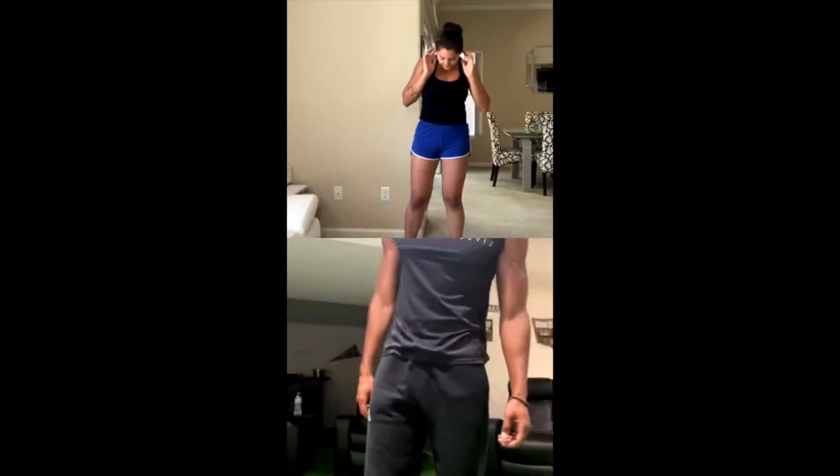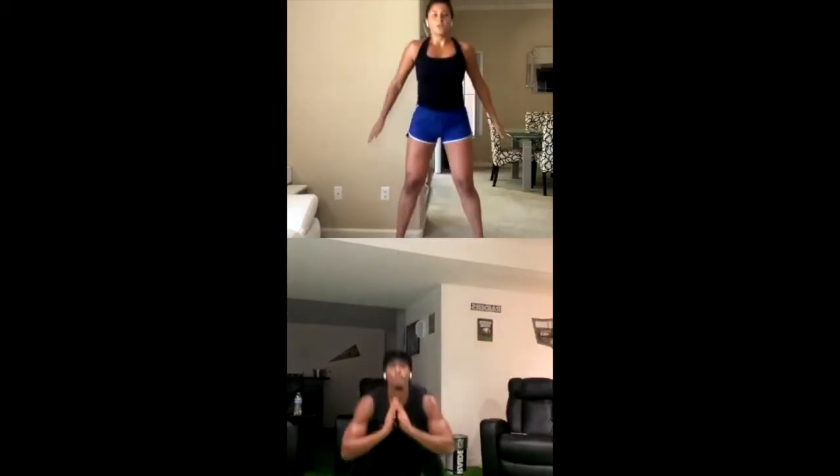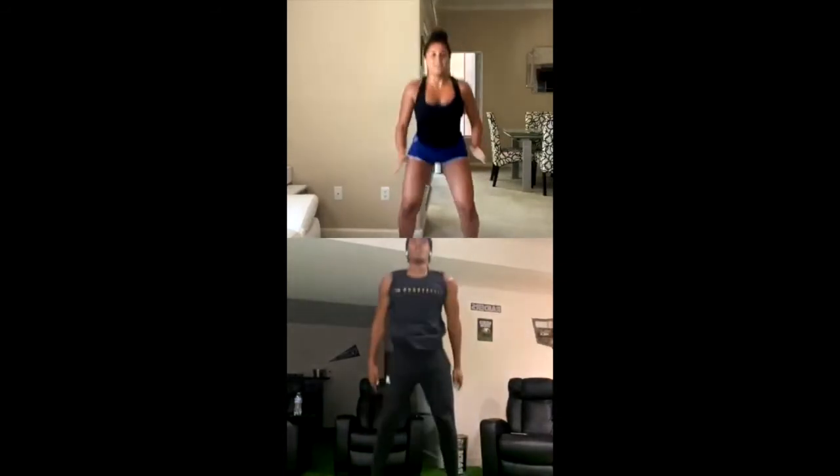20 mountain climbers — back flat, core engaged. And 20. Rest for 10 seconds, 15 jump squats. 3, 2, 1. As low as you can — make sure your knees do not go over your toes. Faster pace, more intensity. 15.